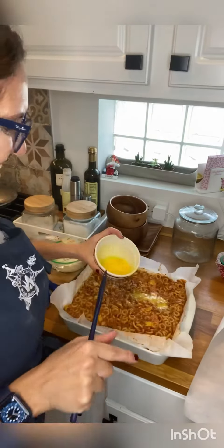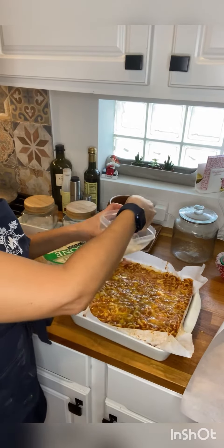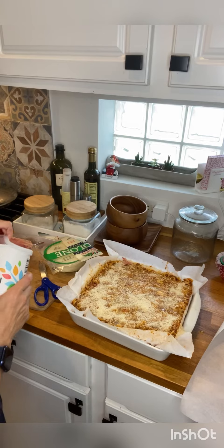Then add other eggs on top, other grated parmesan cheese, and at the end breadcrumbs.